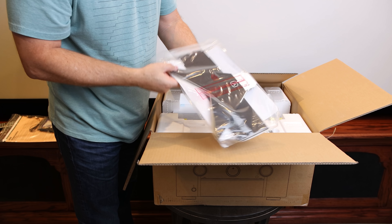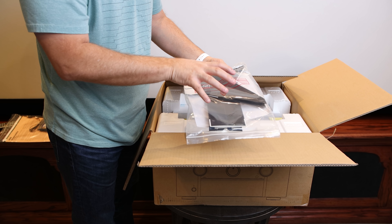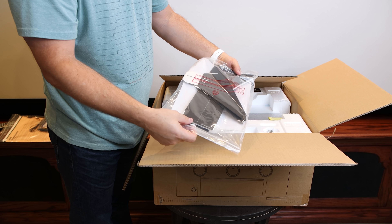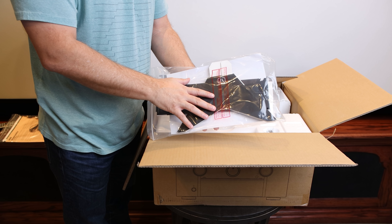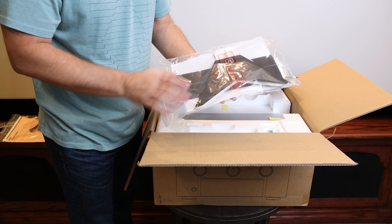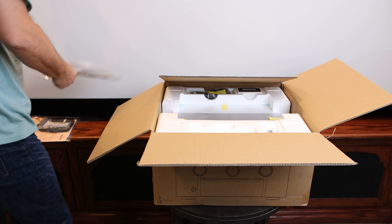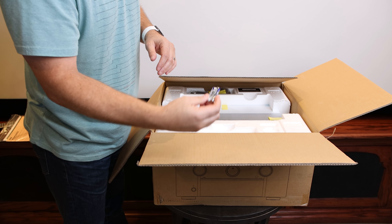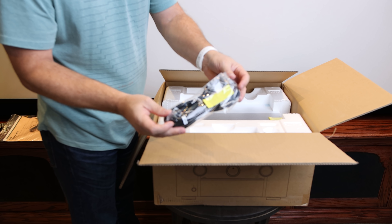Here we have the good old rocket ship — basically, this is a stand for the calibration microphone. I have a regular tripod stand that I utilize, but if you don't, the good thing is they do include this. You can assemble this and then use it to calibrate your setup. Also included are a couple of AAA batteries, the Audessey calibration microphone, and a two-prong power cable.